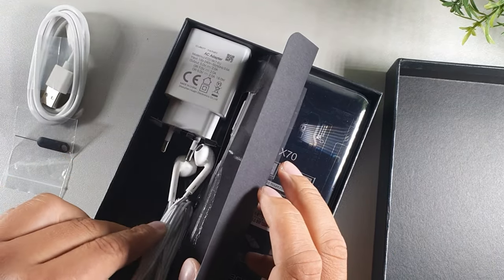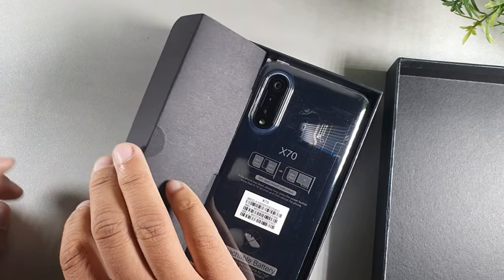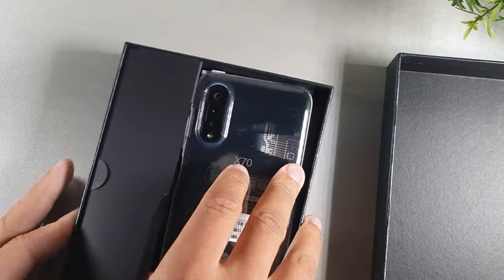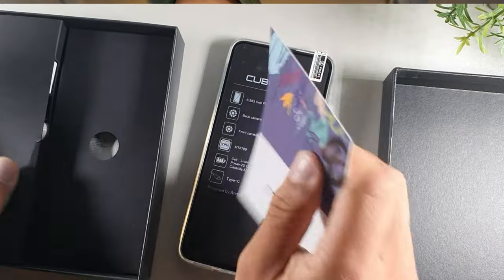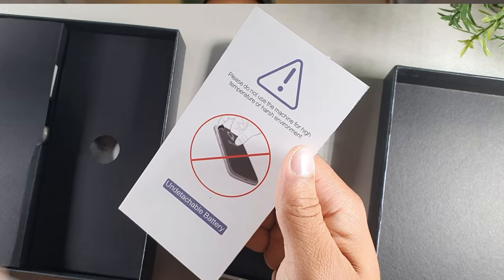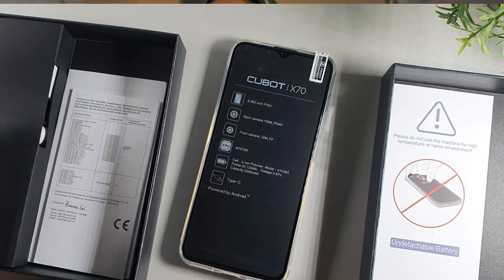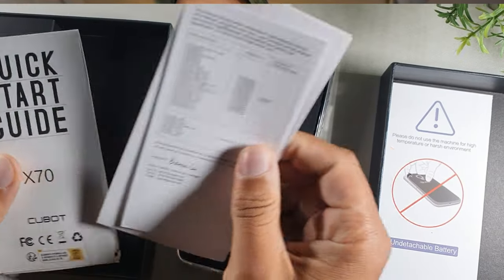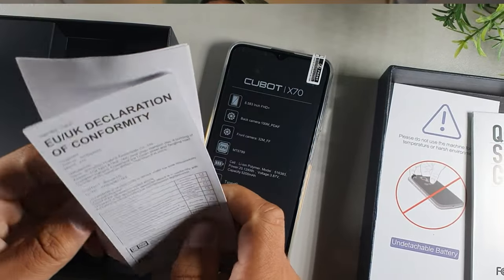The brick is that international brick, but this thing should have the bands to be used on Metro by T-Mobile, AT&T — everything that's a GSM network. The phone has a case on it. I'm going to take that off. You're getting a thank you note underneath. It does say non-detachable battery, and there's a plastic film inside the compartment. You're getting your quick start guide as well.